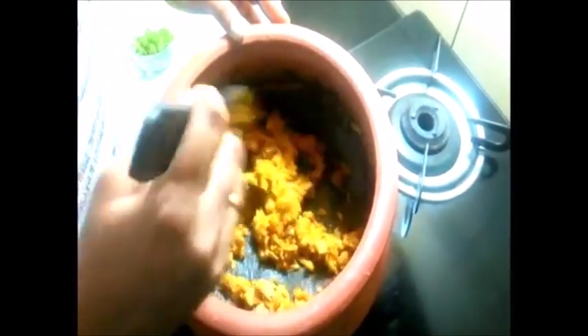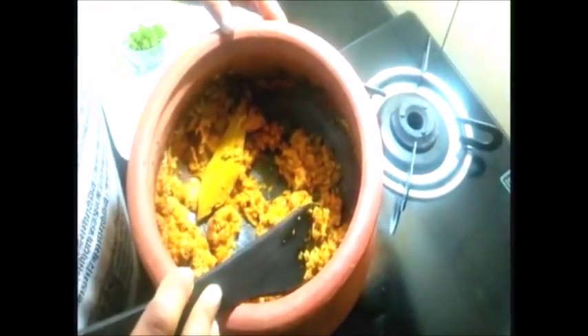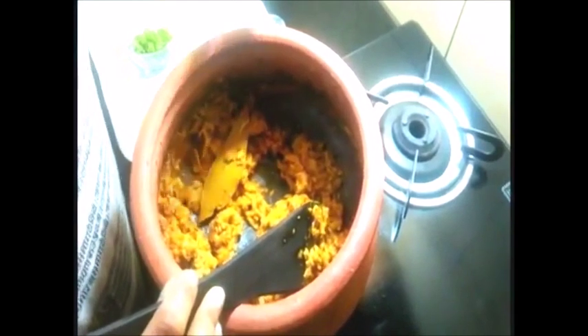This is a side dish. I am using meal maker mince. You can add a cup of meal maker, add a cup of milk, and mix it.